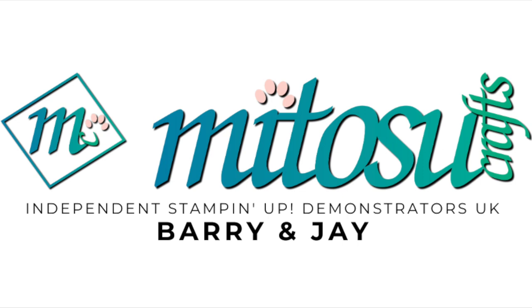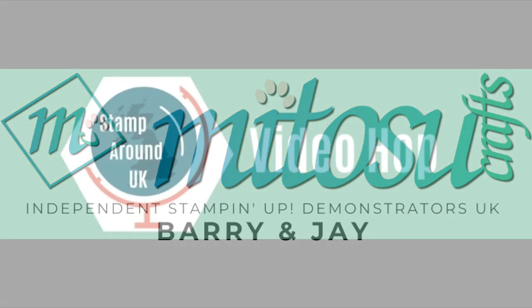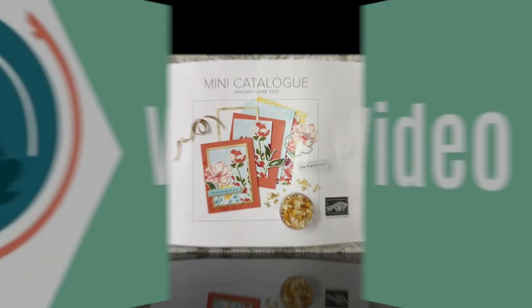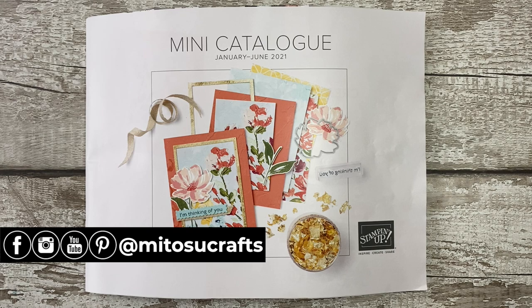Hi everyone, it's Jave from Mito So Crafts. Thank you for joining me today and welcome to our channel. Today I'm video hopping with the Stamp Around UK design team with the theme of shimmer, sparkle and shine.